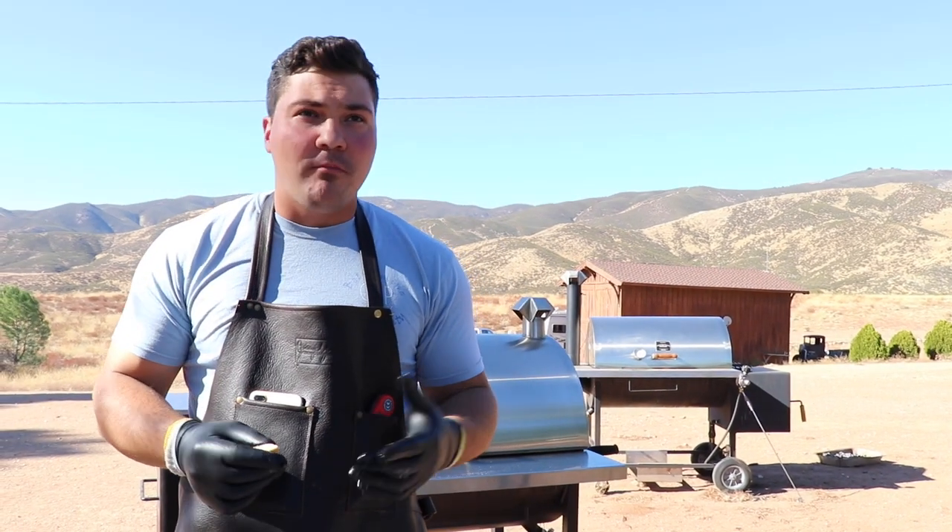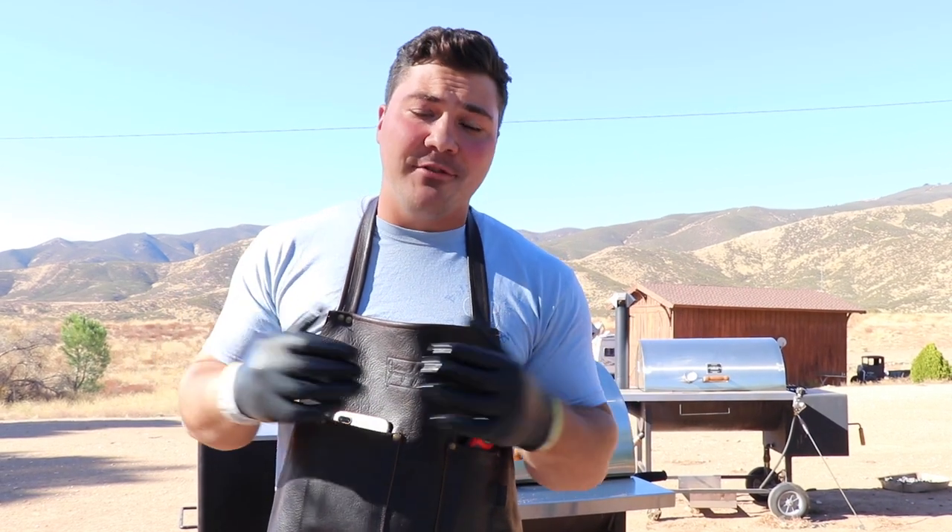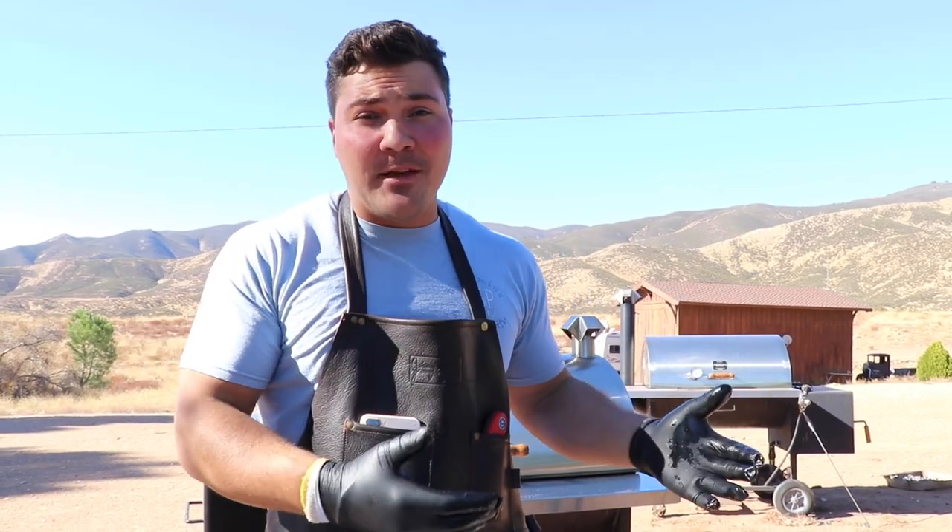That's beautiful. In that bite I got smoke on the exterior surface along with the rub, so really nice flavor there, and then the inside was nice and juicy — which is really hard to achieve with chicken. But doing it this way you can get those results every single time, and you can feed a lot of people for not a lot of money. It's a great barbecue item to make.